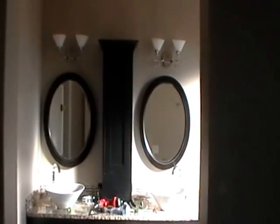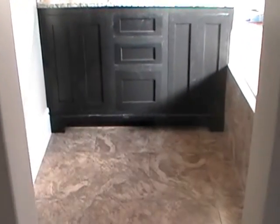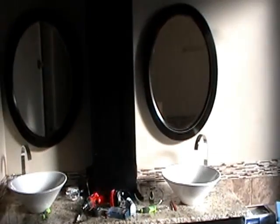Hi everyone. I'm at the Santa Clara Flipper House. Just thought I'd show you the progress. We've got the cabinet installation here all done except for the knobs, and they're going to be brushed nickel. So we've got that area completed.